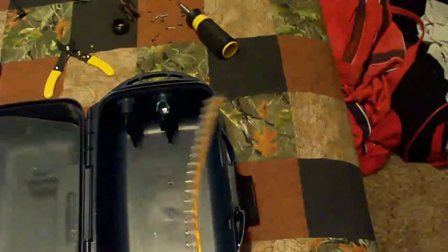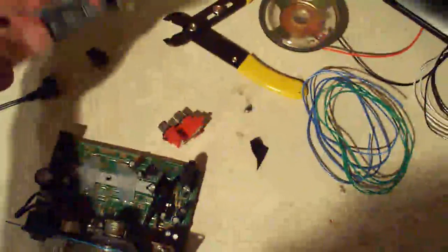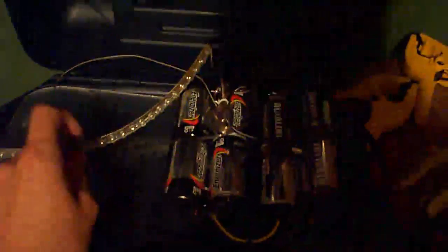I also have a 12 volt car light LED strip which will go in somewhere — we'll see how this all works out. Stage two of the sound system: I pulled out some of the useless hardware and direct-lined in an audio cable. Stage three: I'm putting in a power doohickey into the board.